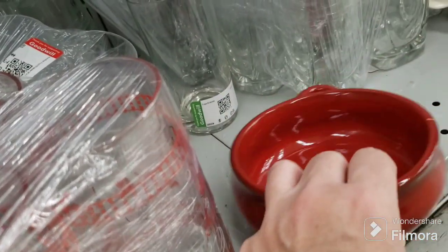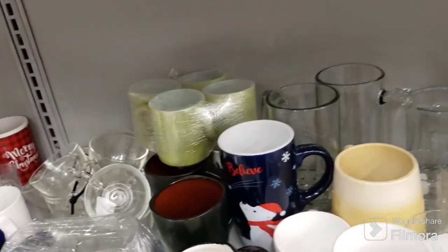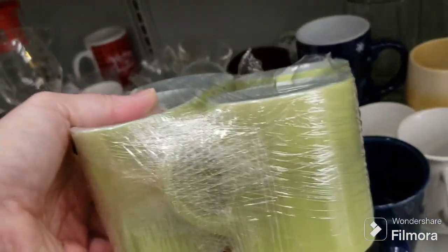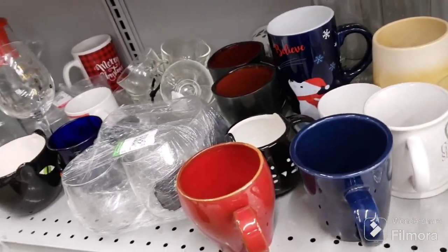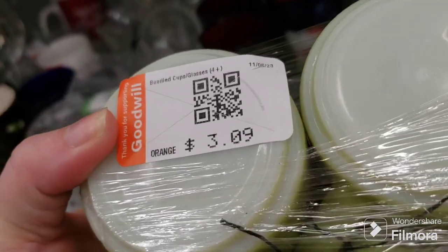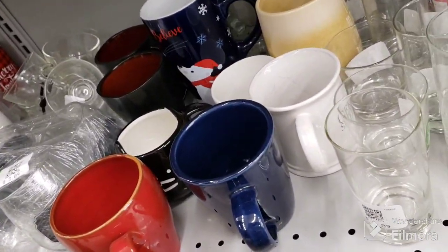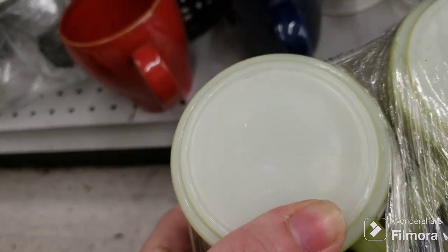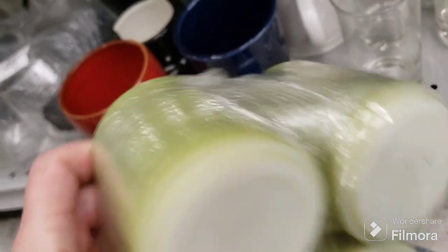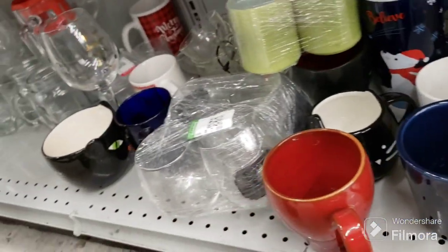Let's see what this says — it's got a little chip on it, no name. But you never know, sometimes they hide stuff. These are vintage, like the Pyrex or Fire King ones. Let's see if they have a name on them. They are marked — wait a minute. No, okay. We're just going to leave them behind. $3.09 for the four of them but they're a little too plain, not a great color.